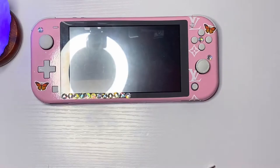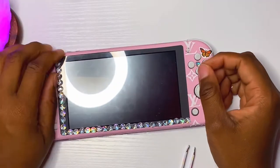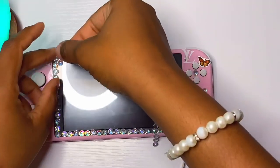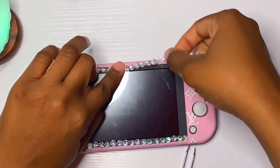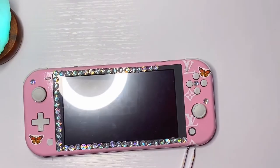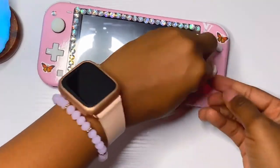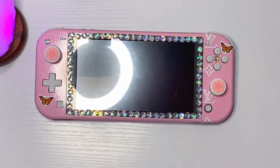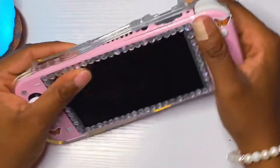I need to come clean — the gems aren't from Etsy, they're leftover from another art project; I think I got them from Walmart or Target. I'll look for them and put them in the description. Also, these thumb grips are from Amazon, and this clear case is from Amazon too — not everything I used is from Etsy. It'll all be in the description box.